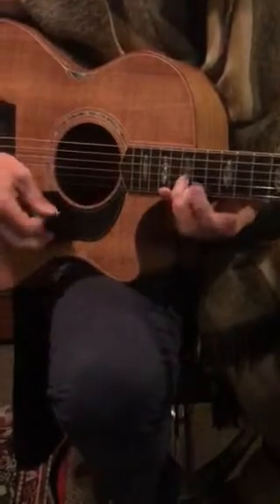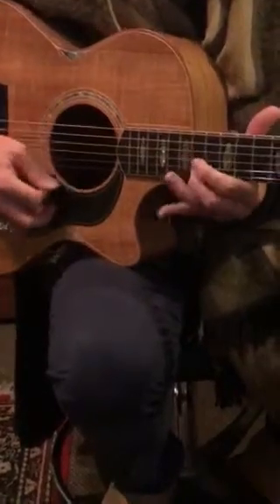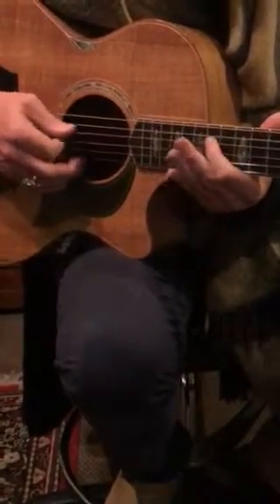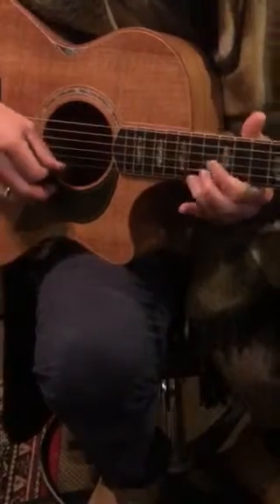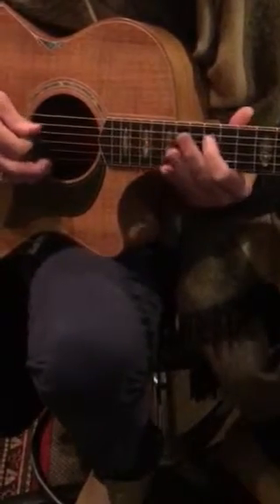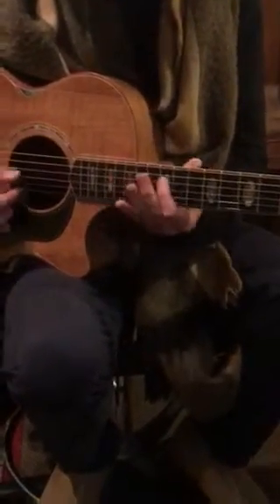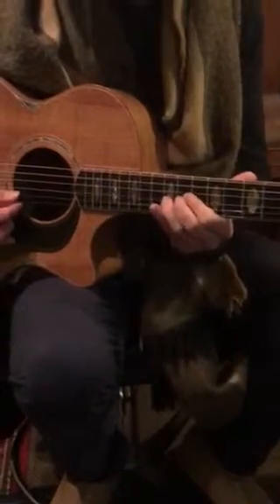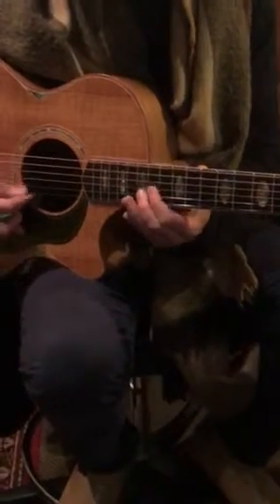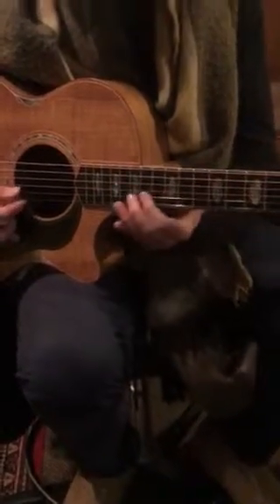Think about your little D shape, 15th fret D, 14, 14. So we're just going for that 14th fret note. Running down off that, and then coming back to the G. Think about that little chord there, and that A chord there.